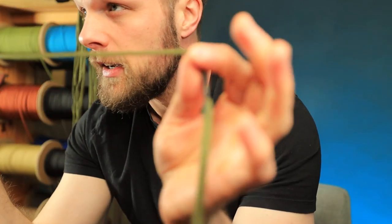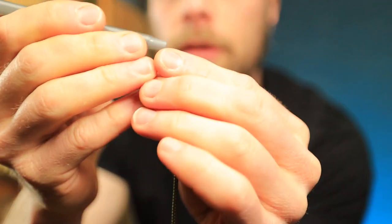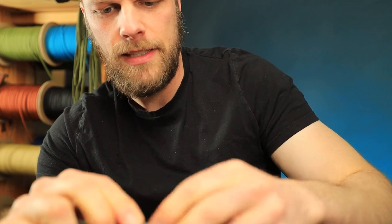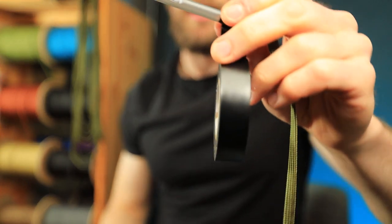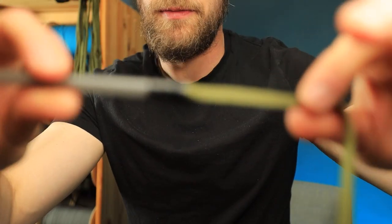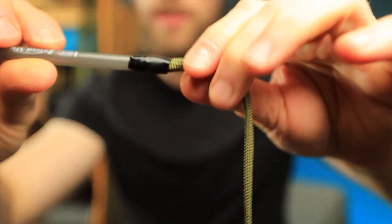I'm going to take the pointy end of the pen and stick it inside the 15 inch piece. Then I'm going to take some tape — I use electrical tape because it's kind of stretchy and has a good stick to it — and I'm going to stick it on there and make sure it's on there nicely. Now, don't tug this, but you can see it's on there pretty good.